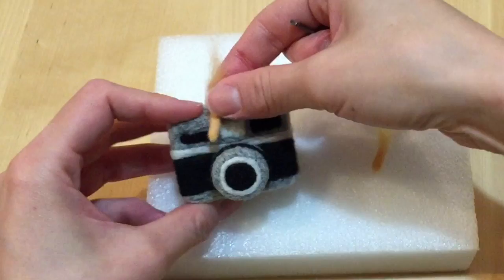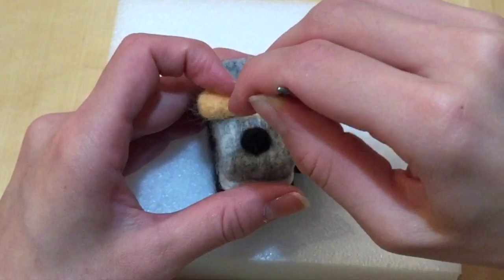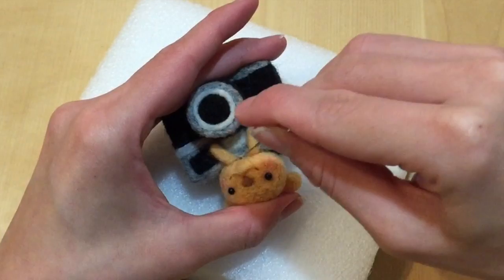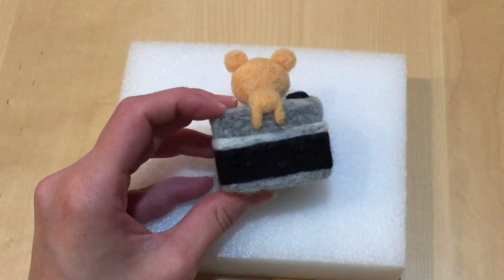Now instead of needle felting the entire lion together, you actually needle felt parts of the body directly onto the camera. Start by putting the two front legs in front of the camera so they dangle on top. Then needle felt the body so the butt sticks out a little bit, because you're going to needle felt the two tiny back legs onto the butt. Be sure to position the head a little bit towards the front of the camera and make sure it's nice and centered. It might not look right yet because the lion doesn't have its mane, but don't worry — once we add the mane it will look super cute.